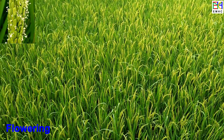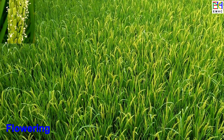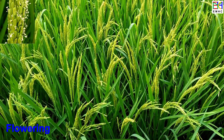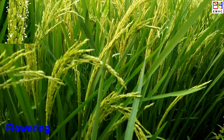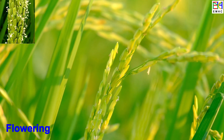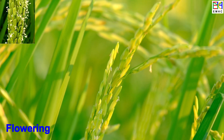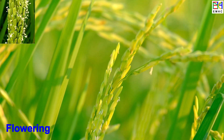Flowering is an important stage in the growth of a rice plant, as it marks the beginning of grain production. During flowering, the plant produces small white flowers, and the process of pollination and fertilization begins. Pollination is the transfer of pollen from the male flowers to the female flowers, which results in the production of grain. This stage usually begins about two to three weeks after panicle initiation and lasts for about two to three weeks.